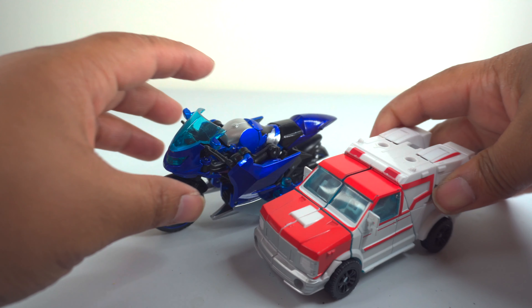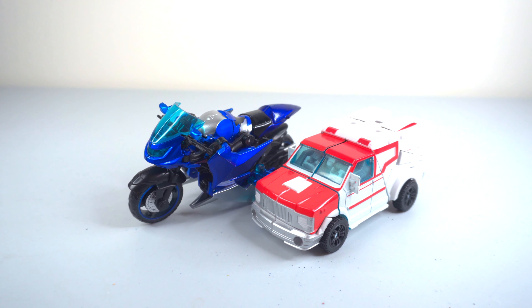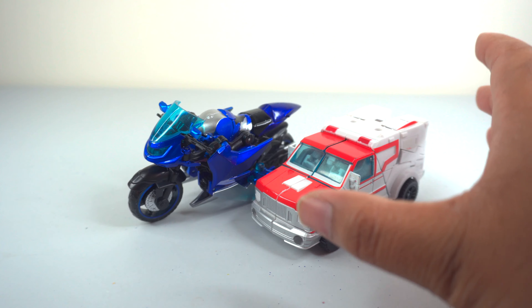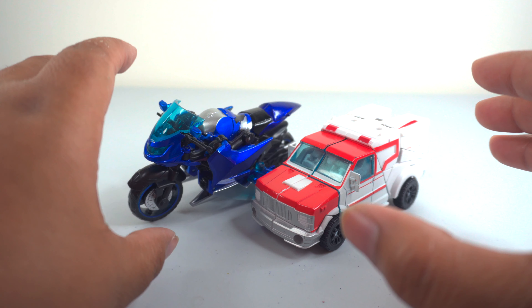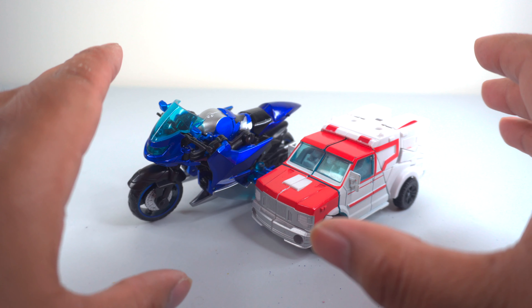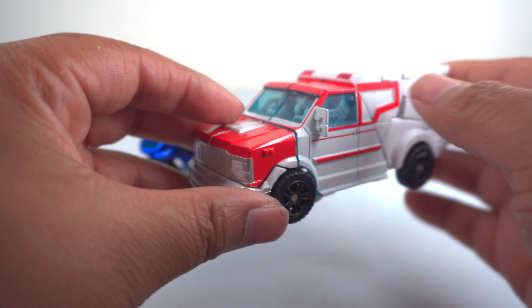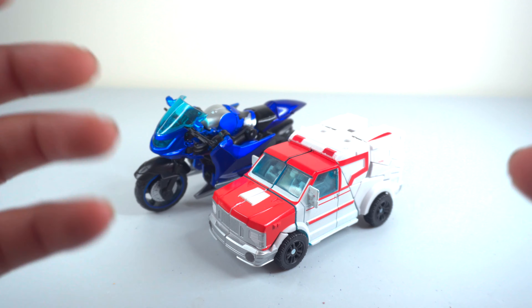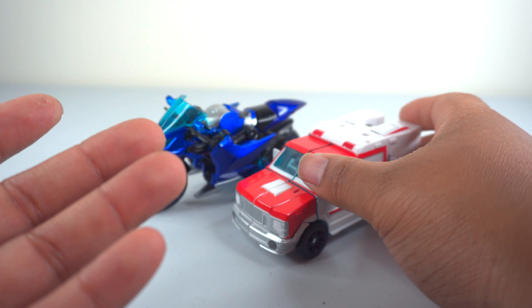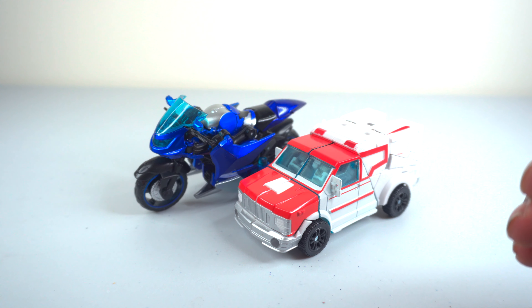I have the Transformers Prime Ratchet for alt-mode size comparison. Because Ratchet is an ambulance and RC is a motorcycle, you can see she's a little oversized relative to him. Hopefully, if APC releases a Ratchet, they will make a scale-appropriate one so it reflects correctly in alt mode.